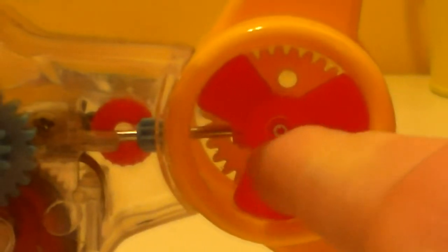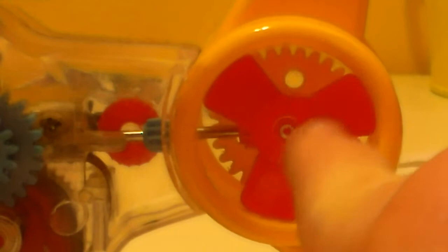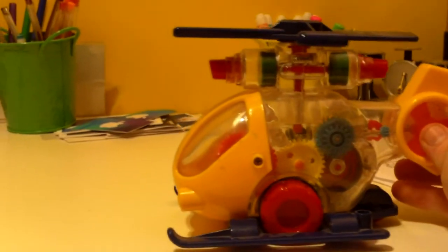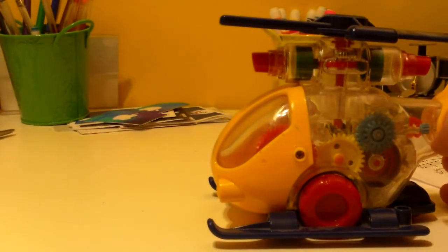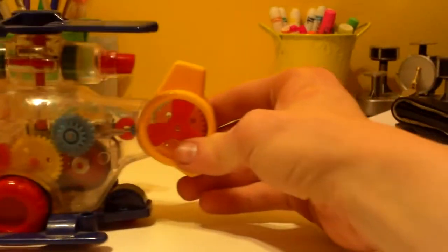In Baby Mozart the propeller is yellow, but this one is actually red. And if you move it right here — even though this is a wind-up toy — you can actually push it manually, and the propeller spins along with it as well.